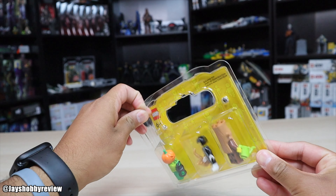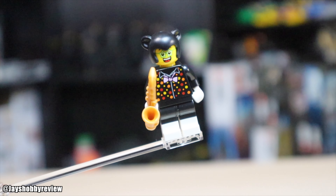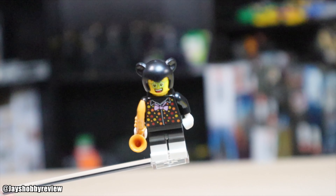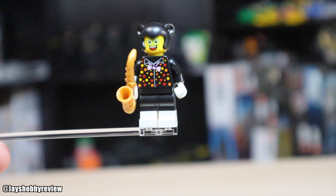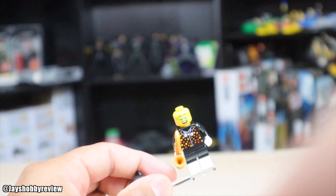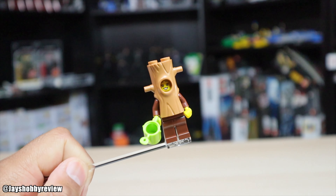The first minifigure in this Halloween pack — I'm not really sure exactly what costume this is supposed to be, but he has a shirt with some polka dots and comes with a little trombone or flute. He has a head piece with little ears, maybe bear ears. He has dual molded legs and printing on the back, which is pretty decent. He doesn't have an alternate face, but it's still okay. It's not my favorite.